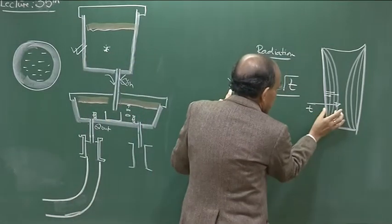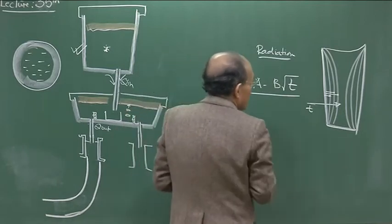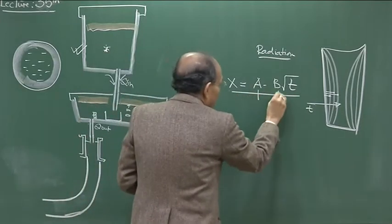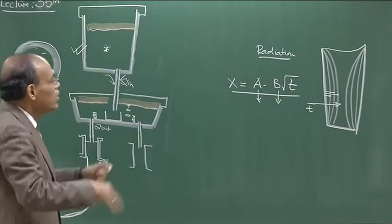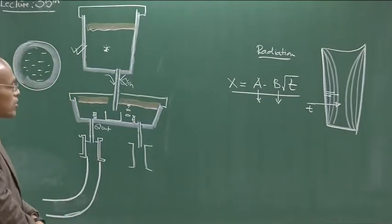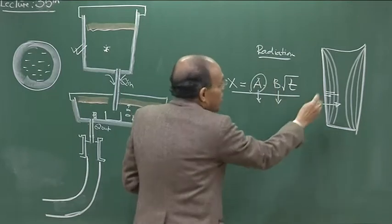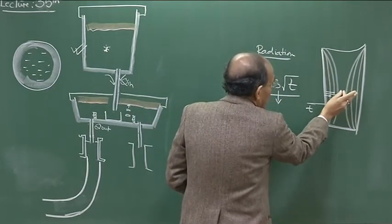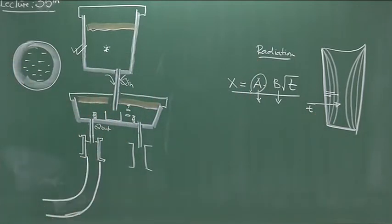So x is the distance of the solidification front from the wall, t represents time, and a and b are two constants which are characteristics of the mold material and the solidification process itself. If this parabolic relationship is known, one should be able to determine at what point the solidification fronts from both sides will merge, giving a rough idea about the total solidification time.